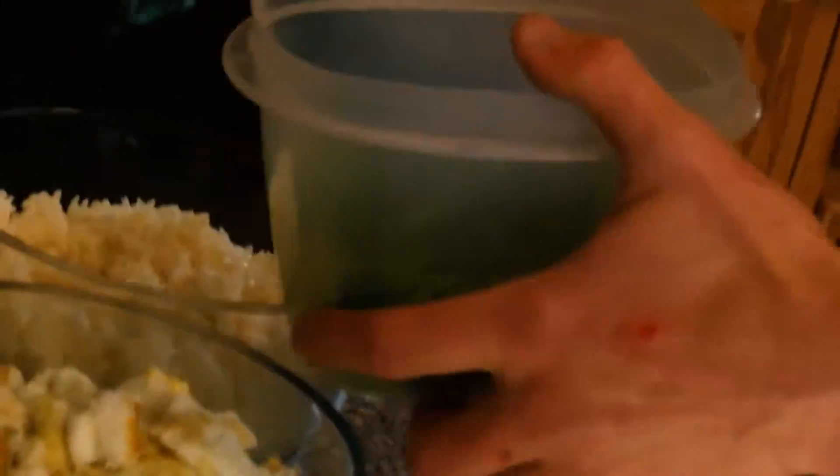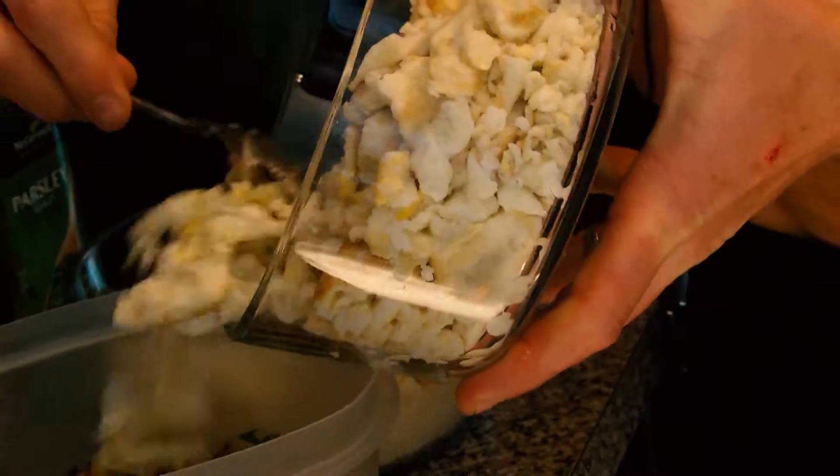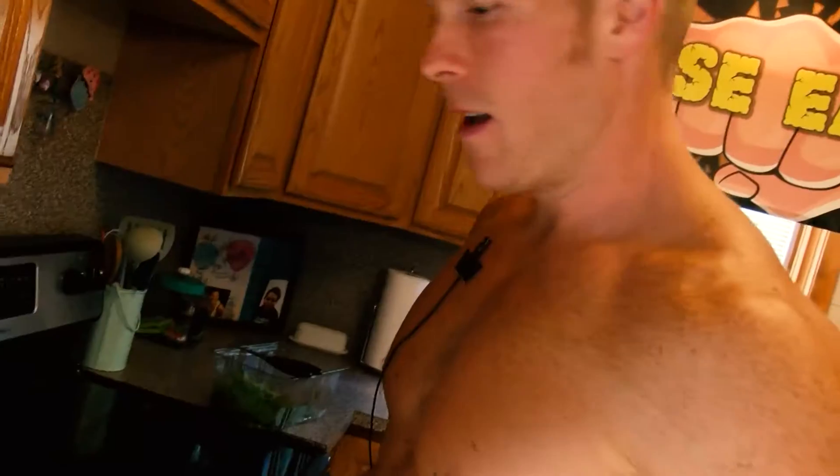We're going to add some white jasmine rice, mega power potatoes. Now we're going to add in some scrambled eggs. The key to staying accountable is having healthy options on hand at all times. A little bit of prep cooking goes a long way.